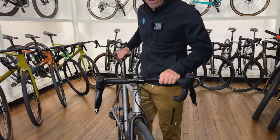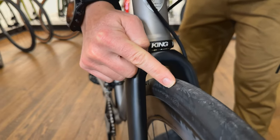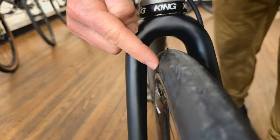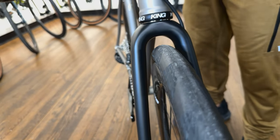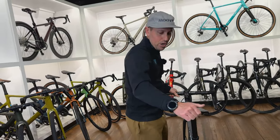Let's talk tire clearance. This one here is built with some Continental 32s and you can still see how much clearance is in that road fork. Moots quotes up to a 38C tire, which I think is totally reasonable.